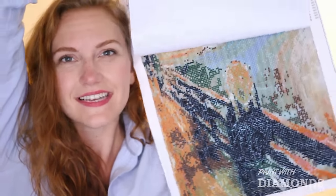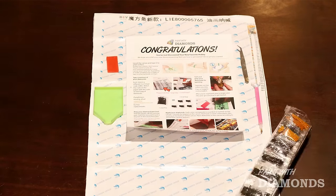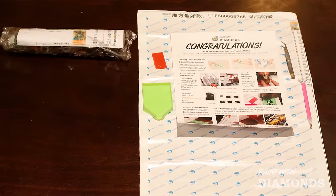It's super easy to do. They send you this canvas, and with the canvas you get an applicator, a tweezer, a tray, sticky gel, and a big old pile of gems.